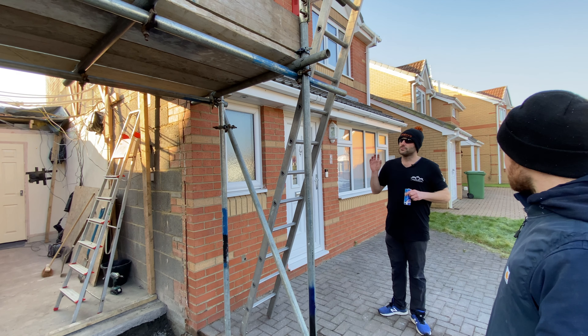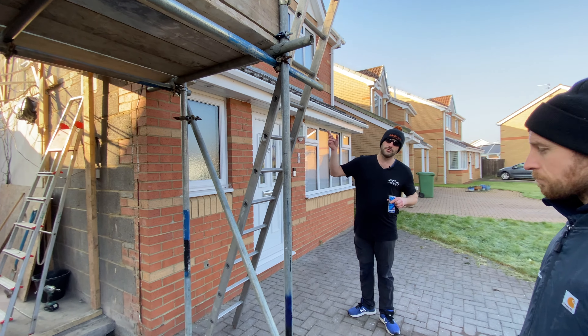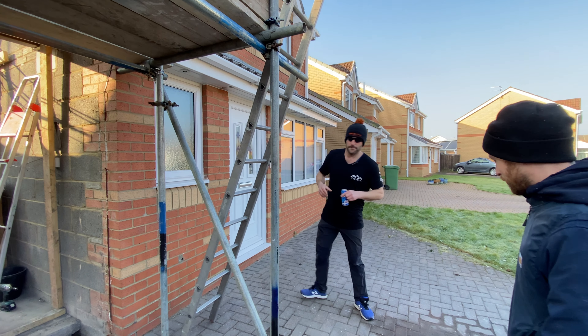Phase one brickwork done. So phase two is upstairs. Shall we go upstairs and have a quick look? Let's go.